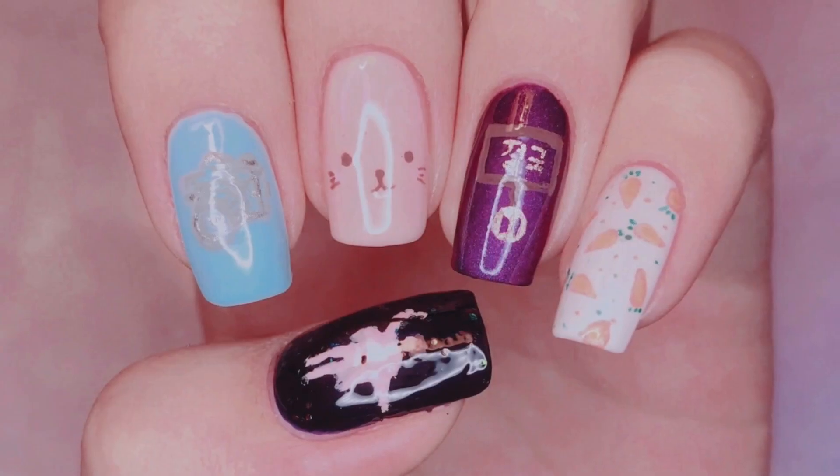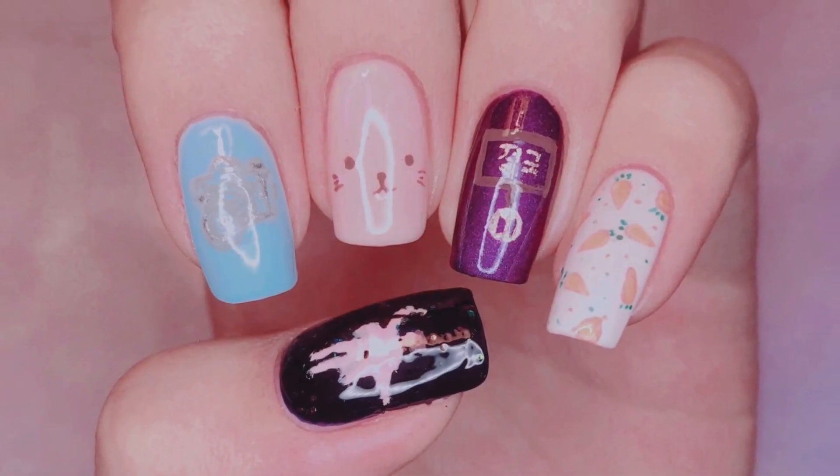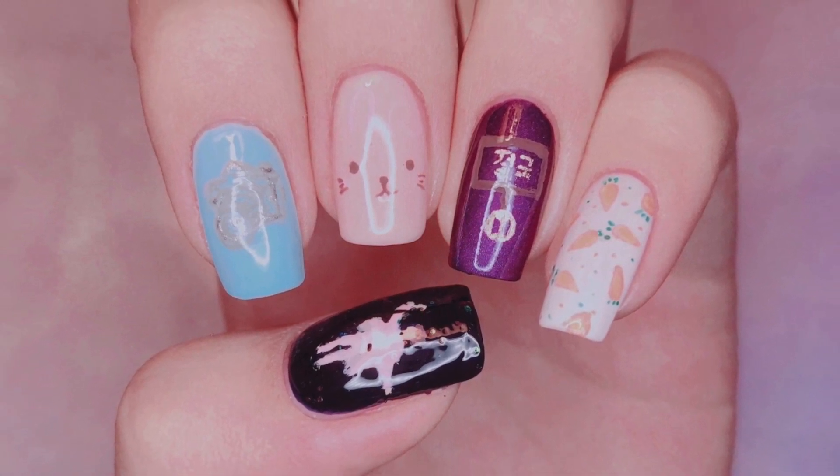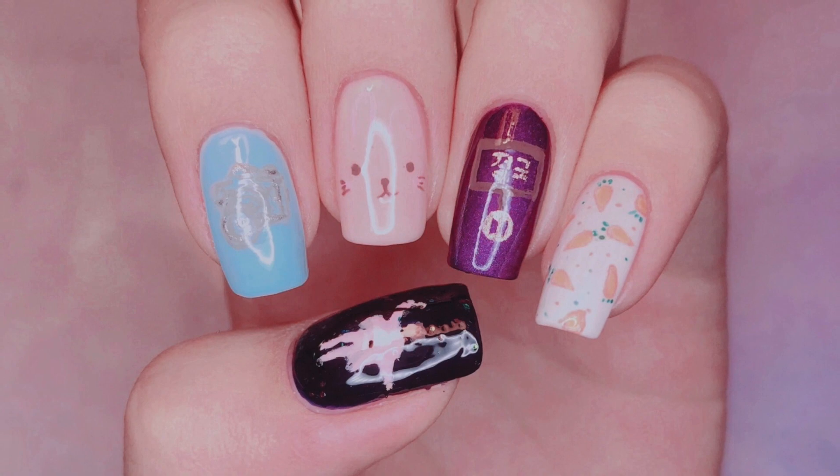And that is the end of my Jungwoof nail art tutorial. Thank you guys so much for watching this video. I just hope that Jungwoof has a wonderful 23rd birthday. I'll see you guys all in the next video. Bye everyone!